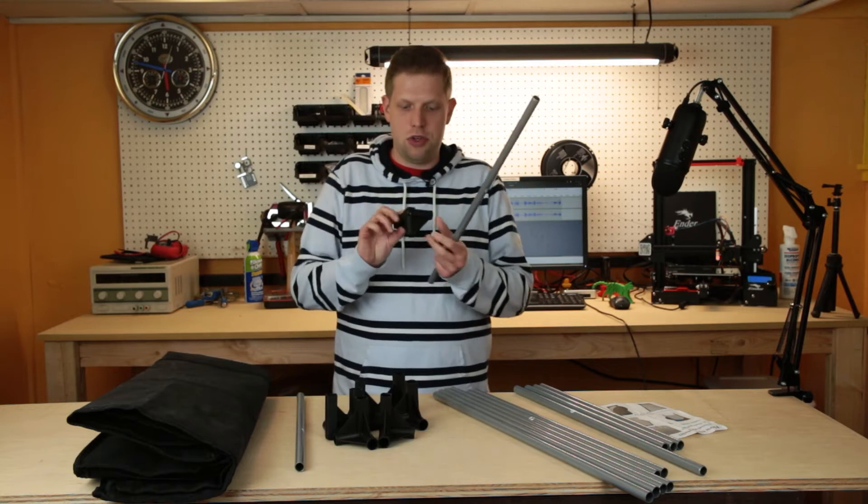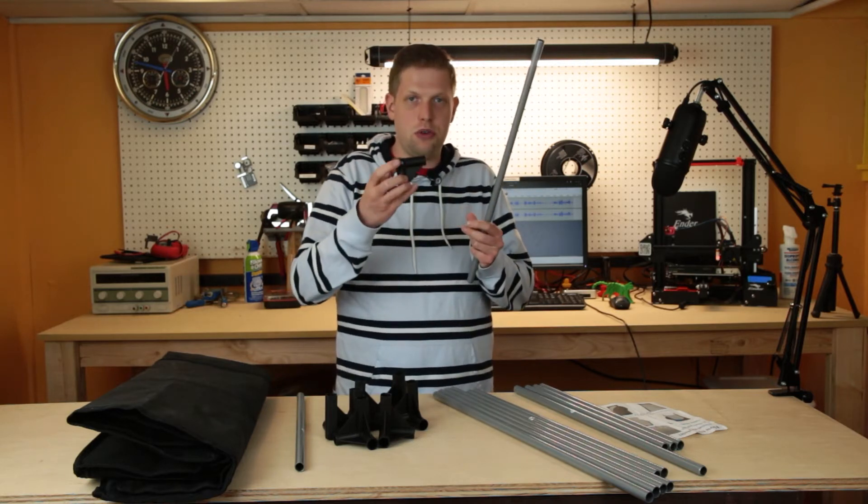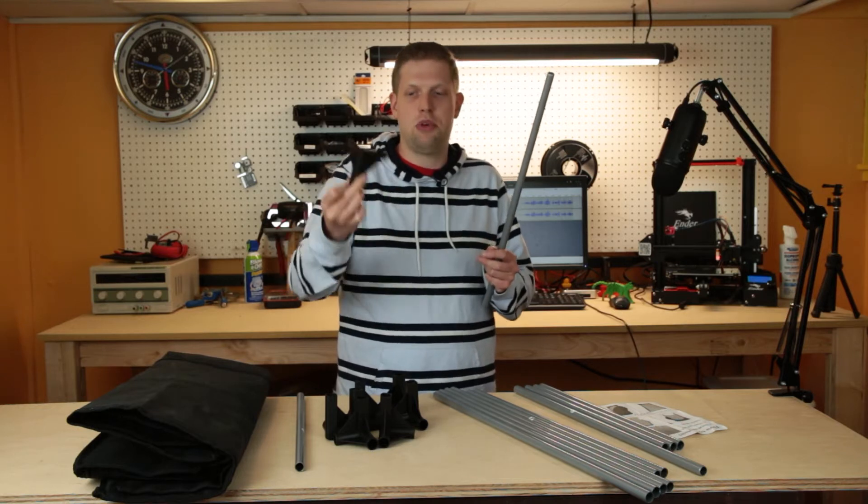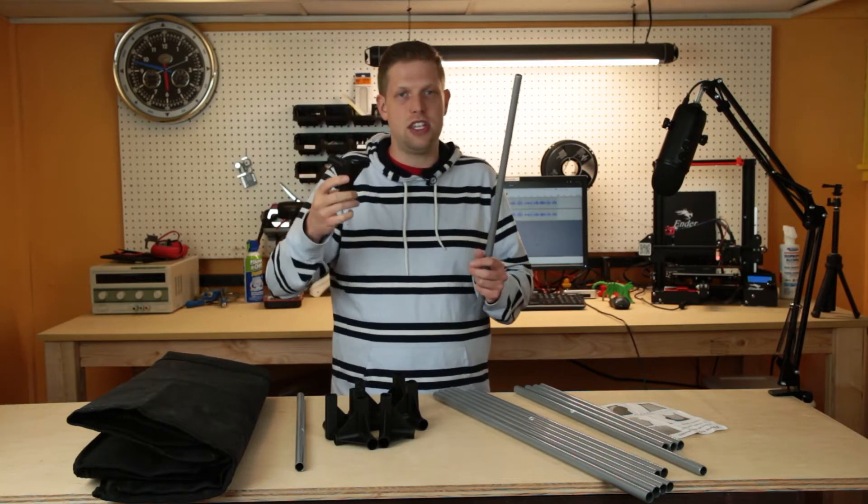We are going to use these corner brackets. You want to have the corner bracket with the little foot facing down, and then later when we make the top part, you want to make sure that that is facing up.